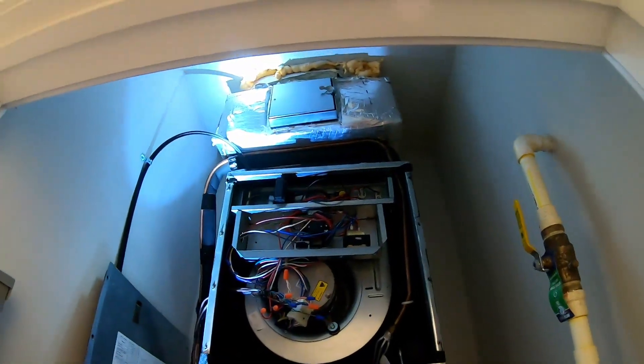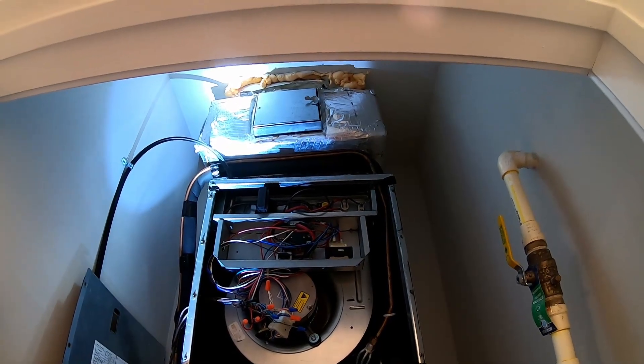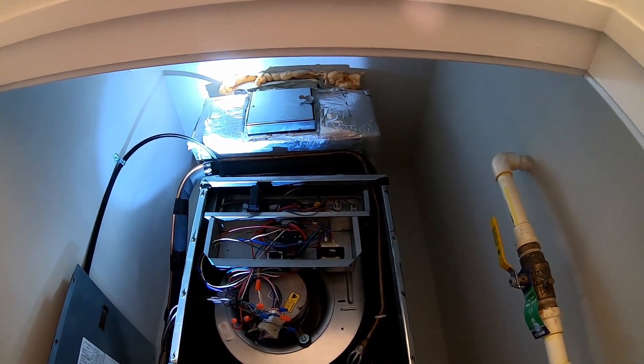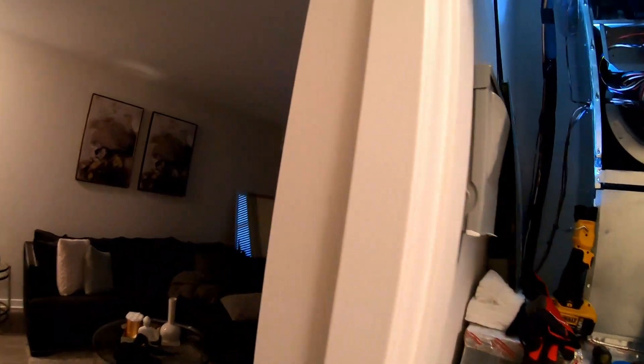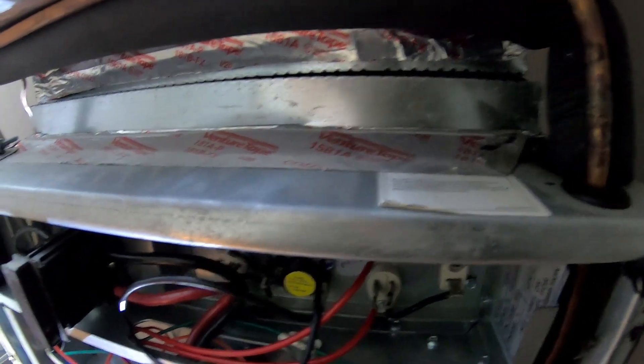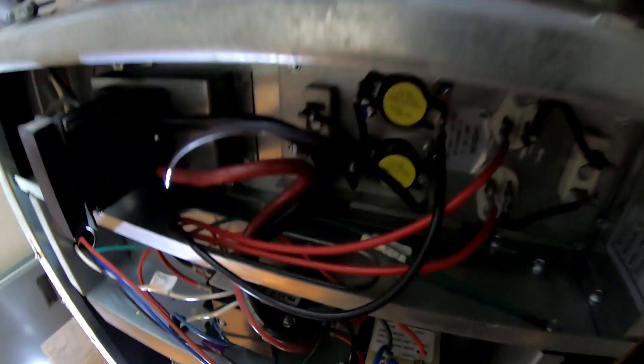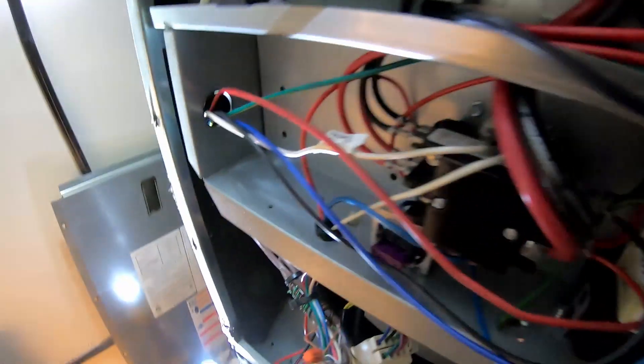You probably can't hear it, but there's crackling going on again, and I can smell more burning coming off the windings of my transformer. Instantly it starts getting hot again, so I'll go ahead and pull that disconnect.